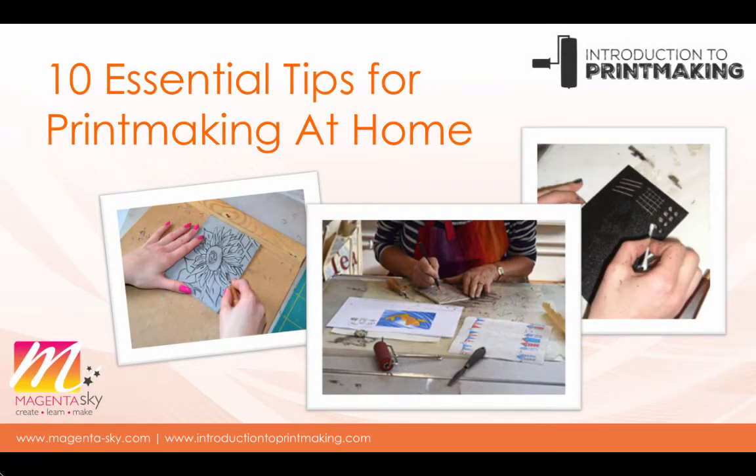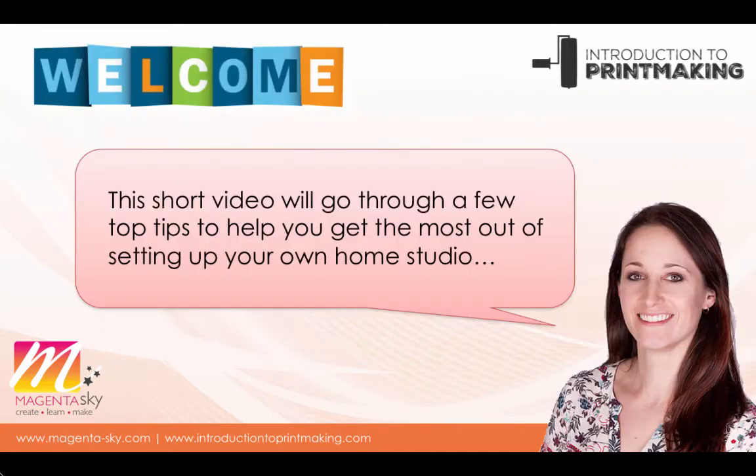10 essential tips for printmaking at home. Welcome to this video by Susan Yates of Magenta Sky. Within this video we're going to look at a few things to help you get the most out of the space you have available for successful printmaking. This short video will go through those top tips one by one to help you get the most out of setting up your home studio.